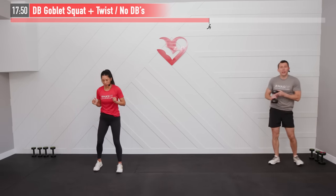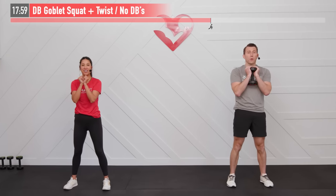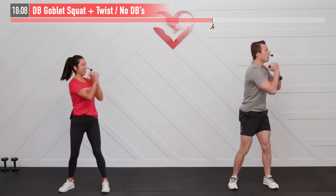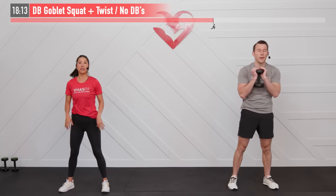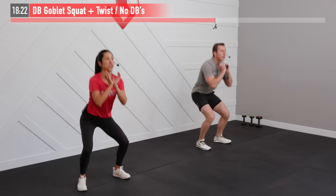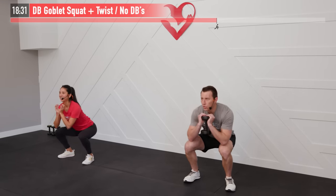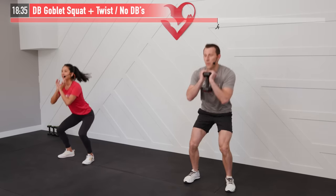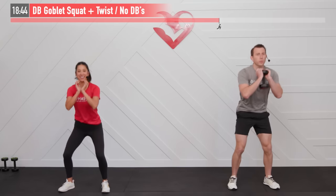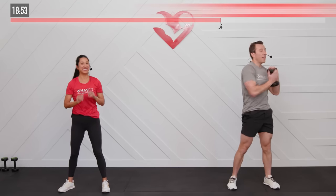We're going to do a goblet squat plus a twist. I'll hold a dumbbell up in rack position; the no-weight variation mimics the same movement with body weight. Feet are shoulder-width apart — perform a full squat, sit back and break at the hips first, then the knees. As you stand up, twist to the right side; return back, then on the next rep twist to the left. It's twist while you're standing up, not stand up and then twist. Working hamstrings, glutes, quadriceps, core, and shoulders.